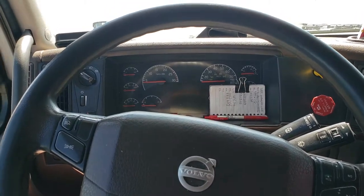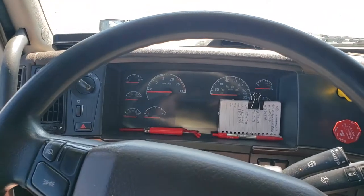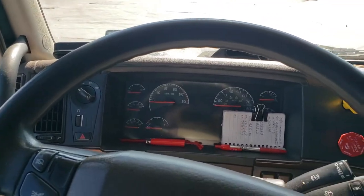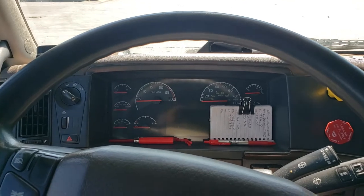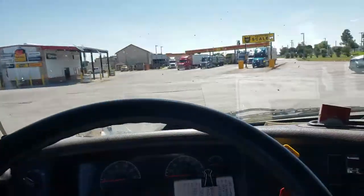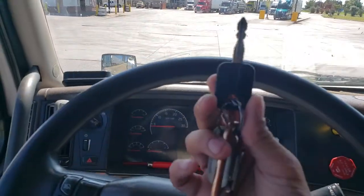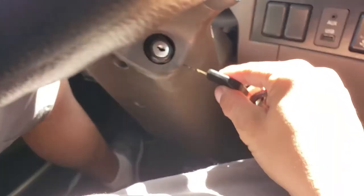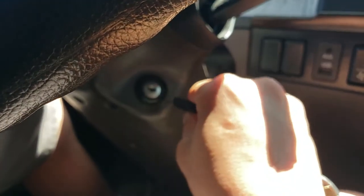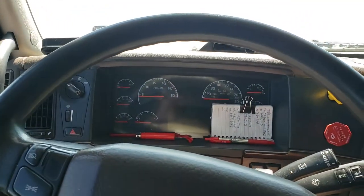So, you guys want to know how to turn on a semi? It's pretty basic. Here's what you do. Get the keys, put it in the ignition, and twist the key.